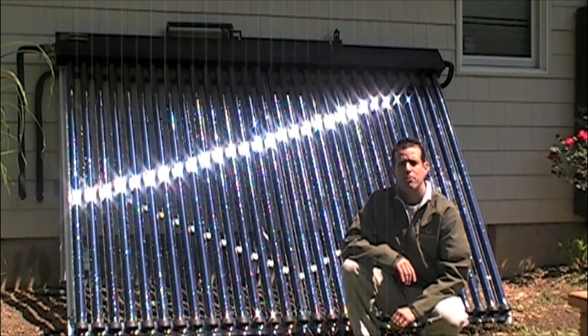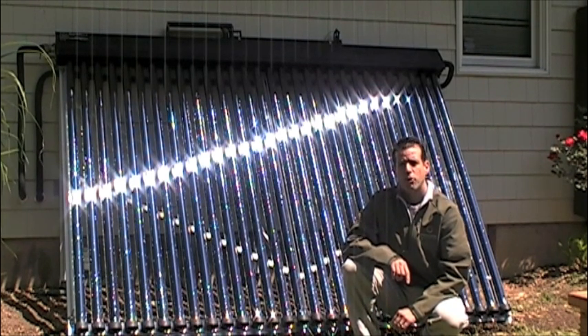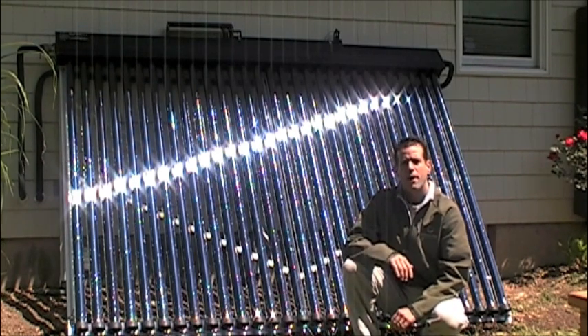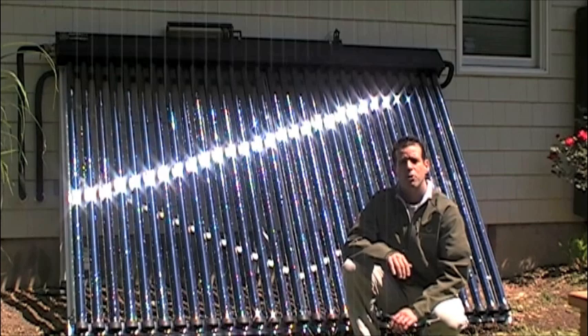Hi, I'm Ed Hammerly from NJ Renewable Energy. We're back here at my home today. We're going to be installing a solar thermal SunMax evacuated tube system. This will be producing approximately 90% of my hot water needs here at my home.